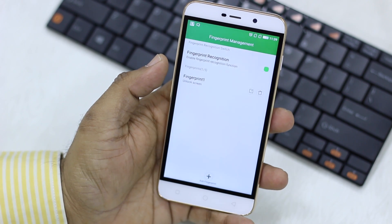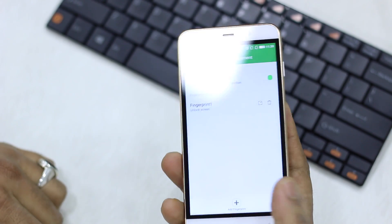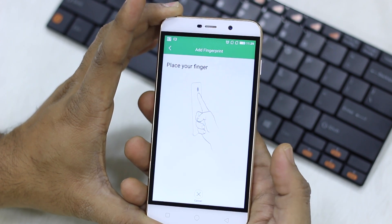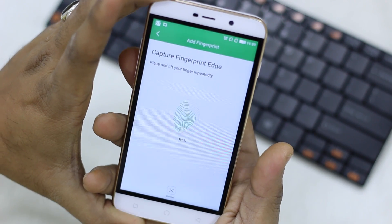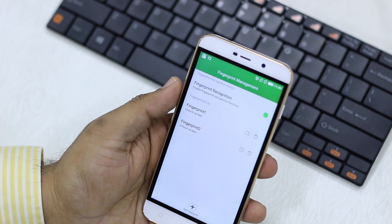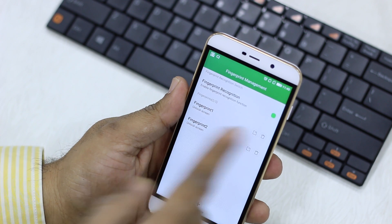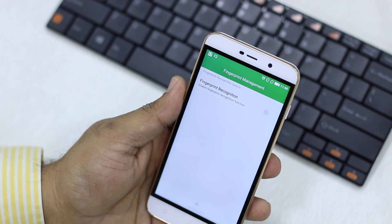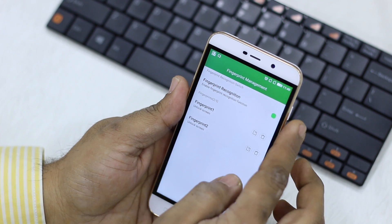Now if you want to add multiple fingers, you can do that. For example, I also use the phone with my right hand, so I'll hit plus again and use that finger on the sensor. It will give you a percentage showing how it's working, so try to press from all sides. Once done, tap finish. Go back and make sure the feature is turned on — many times it gets turned off — so make sure to enable it after setting your fingerprints.